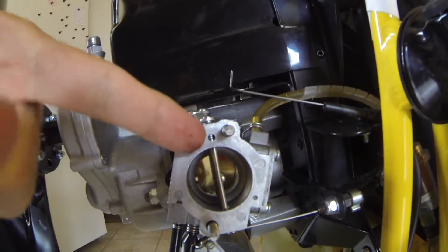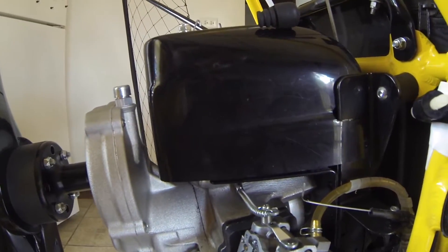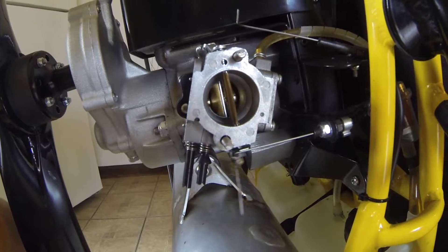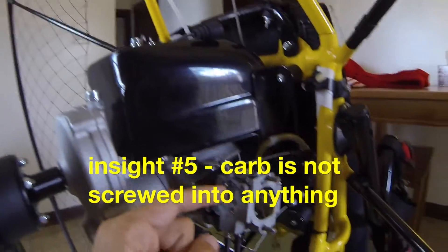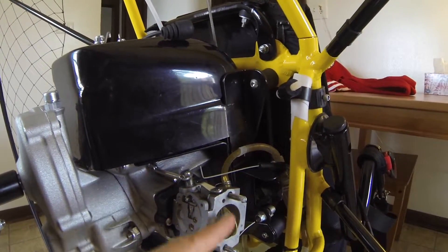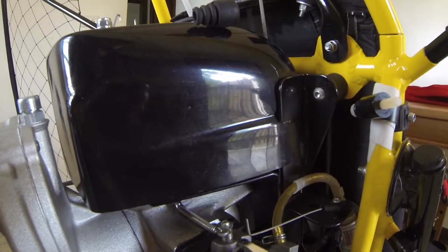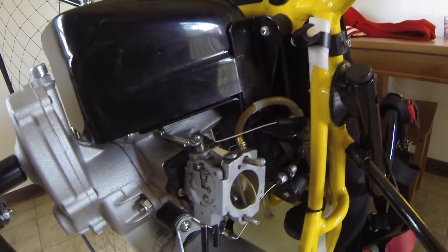The reason this spring is so important is because it closes the inner disc — it keeps tension on it. Whenever you start your engine, you want to make sure this thing is returning, because if it's not and your throttle gets stuck open, this sucker's going to go to full power. There's actually nothing bolting this carburetor on — it just slides on these two bolts.